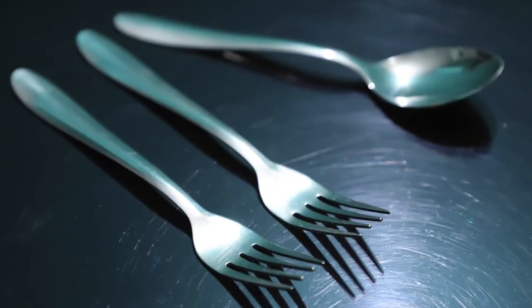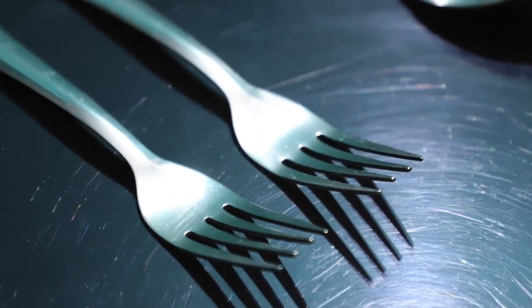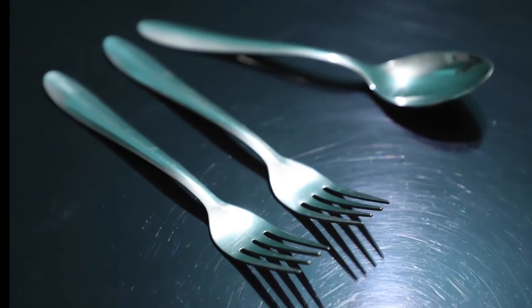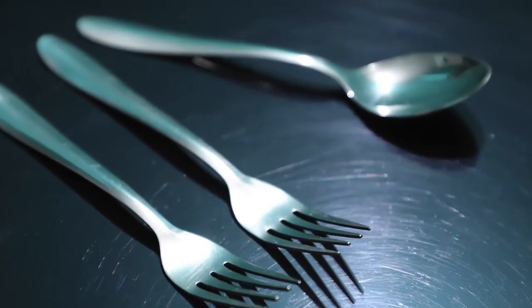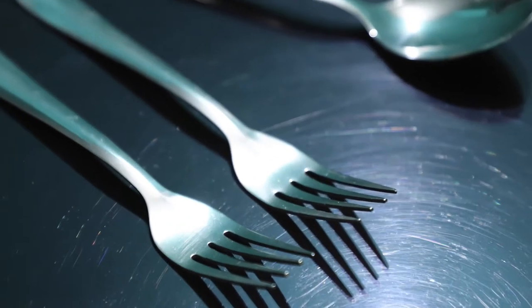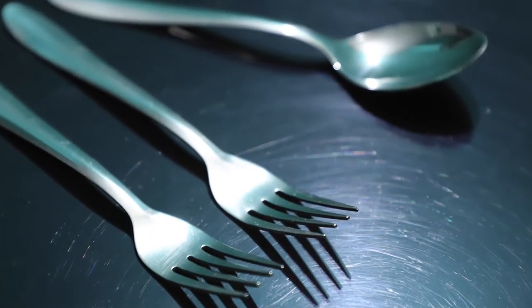So friends, you are seeing this shot — how it looks. In some areas there is too much light, in some areas there is some color reflection, and the scratches on the acrylic are visible. There is a lot of reflection overall. Look at the spoon — look at the reflection on it. The lighting on the fork is very uneven. Let's change these things.